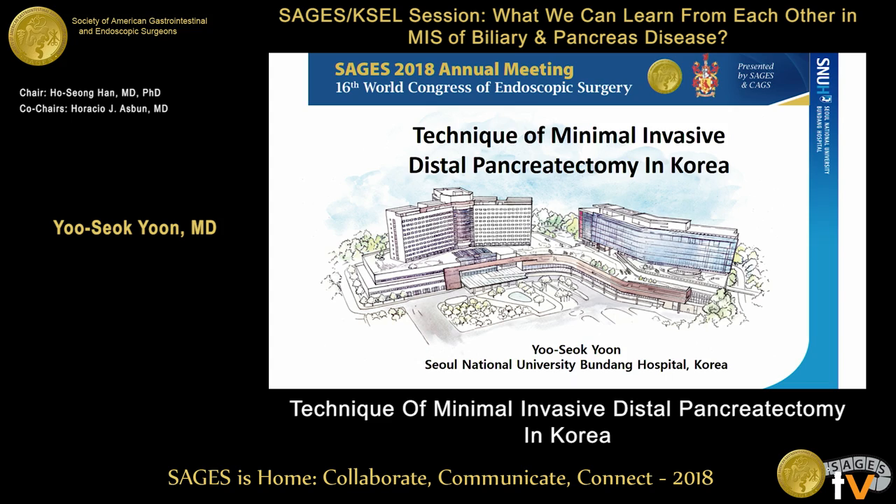Please welcome Dr. Yeung. Thank you for your kind introduction. Good morning, ladies and gentlemen. It is my great honor to be here to present our technique of minimally invasive distal pancreatectomy.